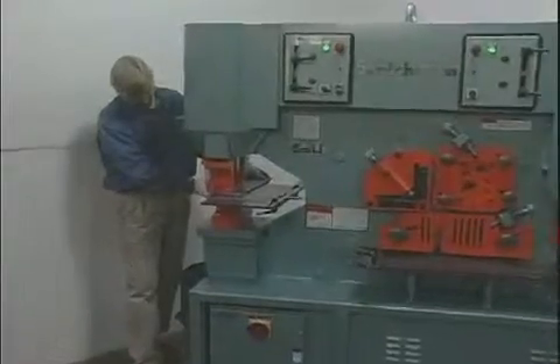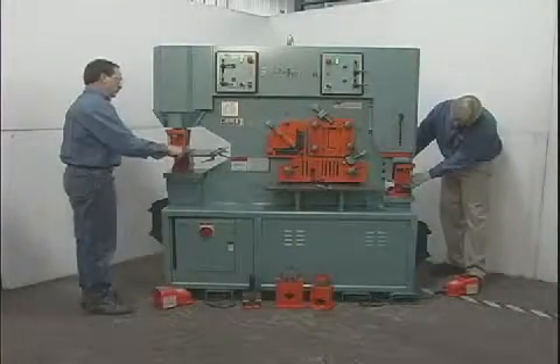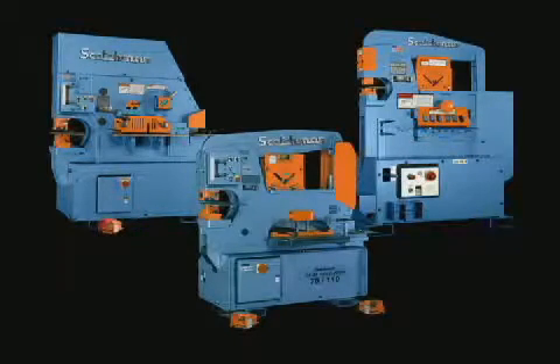The dual operator machines combine the features of both models in a machine that can be used by two operators at the same time. All three concepts are very popular — it's just a matter of personal preference.